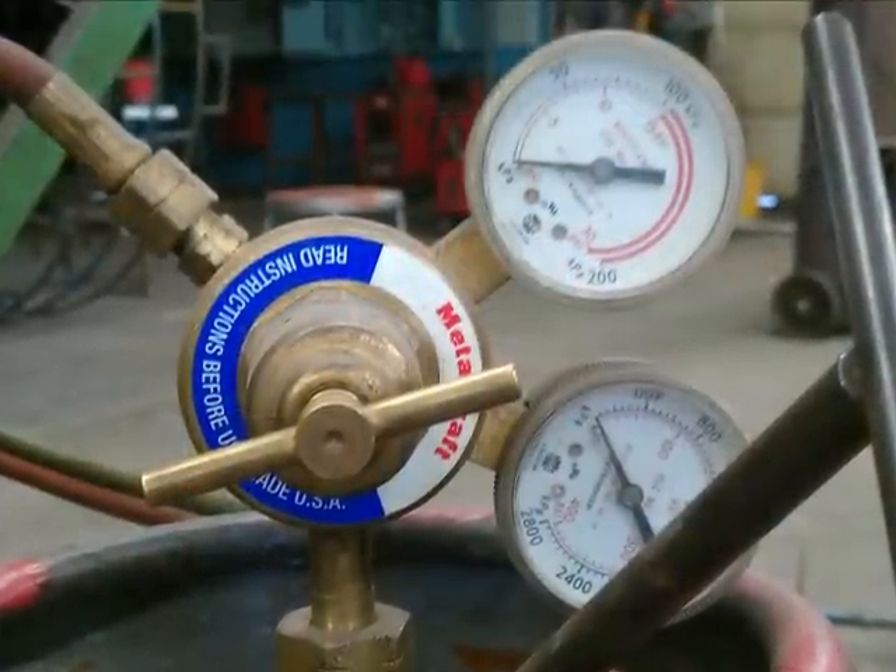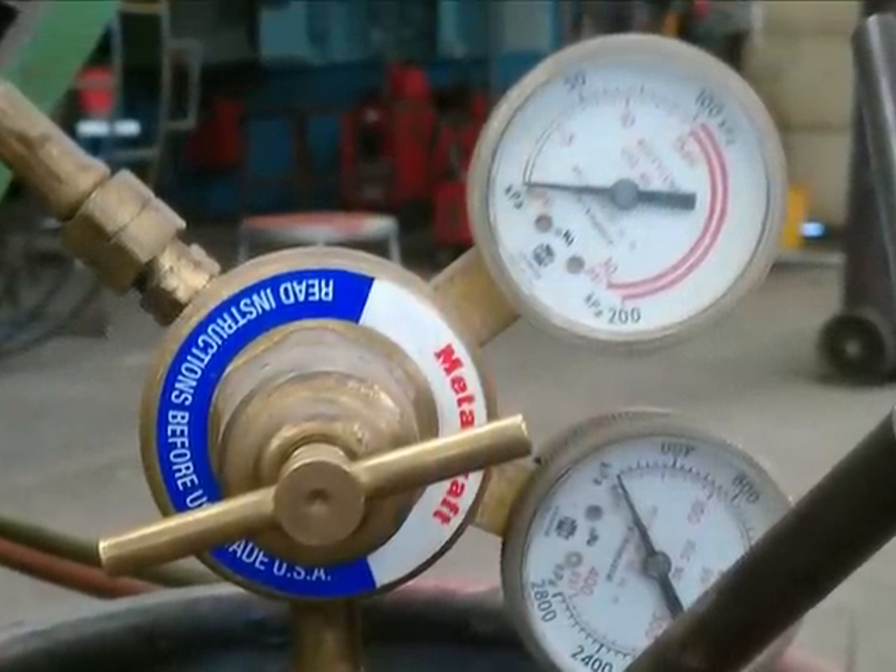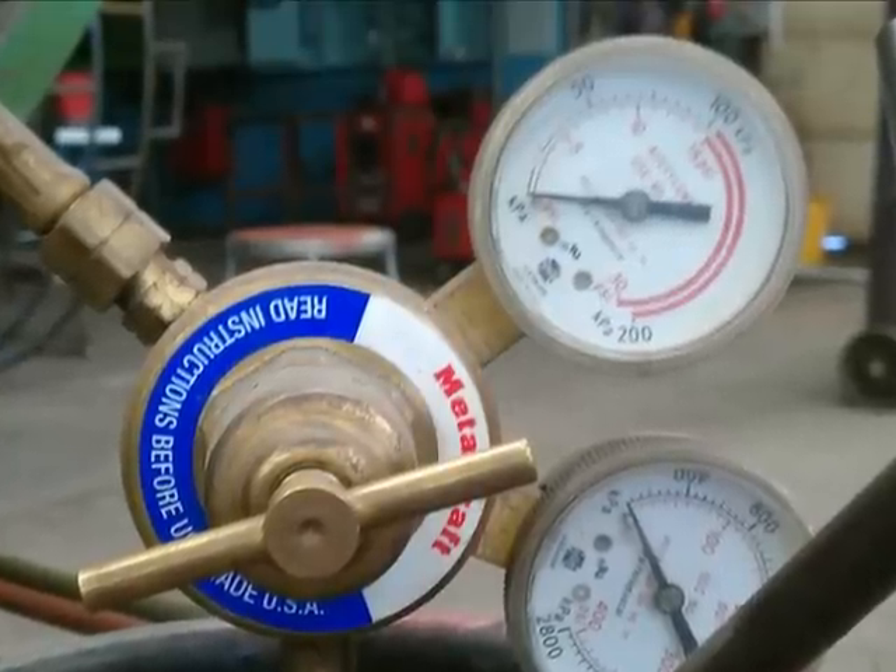Repeat the same two steps with the acetylene regulator and gauges, ensuring that they're at zero and checking the knob in front of the regulator for finger tightness.